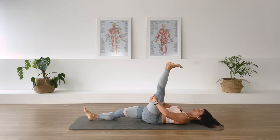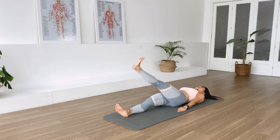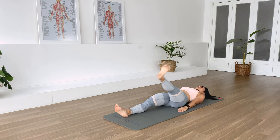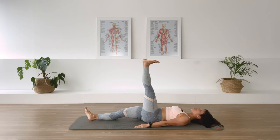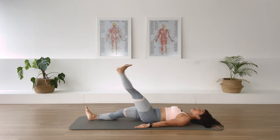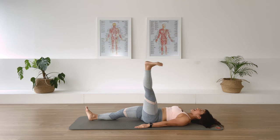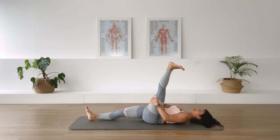Breathe out — three, two, one. Release the leg vertically above the hip joint, arms long by the side. Leg circle across the body, in-breath, exhale, in-breath, exhale, in-breath, exhale, in-breath, exhale. Stay, reverse — inhale, exhale, in-breath, exhale, exhale, exhale, exhale.